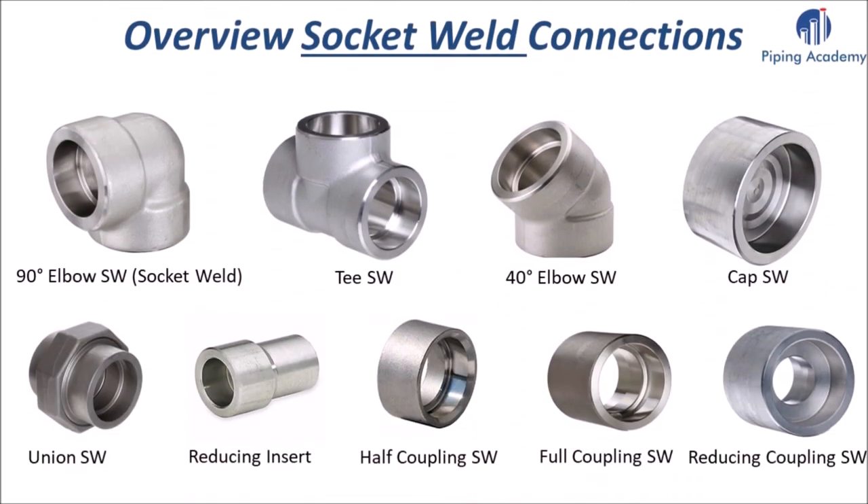Here is an overview of forged fittings made for socket weld connections that you will likely encounter when working with piping components. The items include: a 90 degree socket weld elbow, a socket weld T, a 45 degree socket weld elbow, a socket weld cap, a union, a reducing insert, a half coupling, a full coupling, and finally a socket weld reducing coupling.